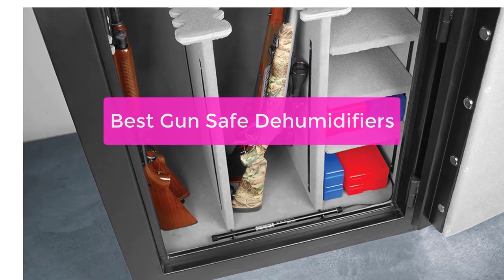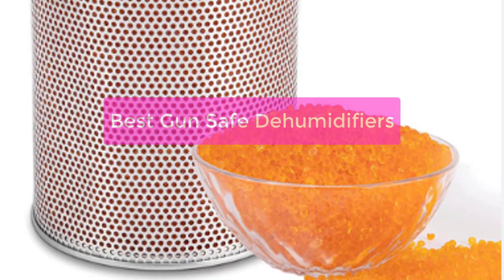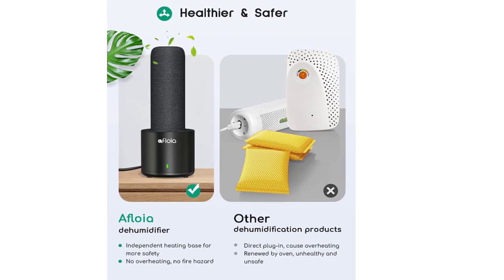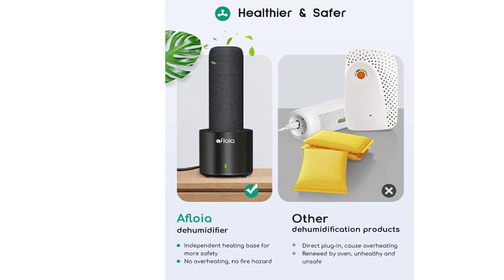Are you looking for the best gun safe dehumidifiers? You've come to the right place. Here, we'll discuss what to look for when shopping for a dehumidifier, and we'll recommend some of the best models on the market. Keep your firearms safe and dry with one of these top-rated dehumidifiers. So let's get started.